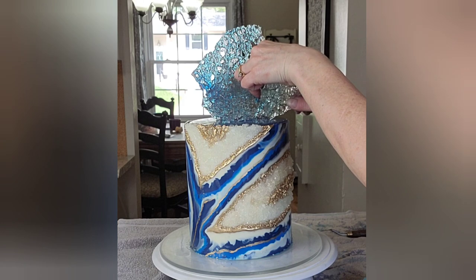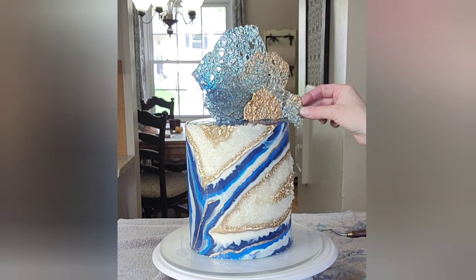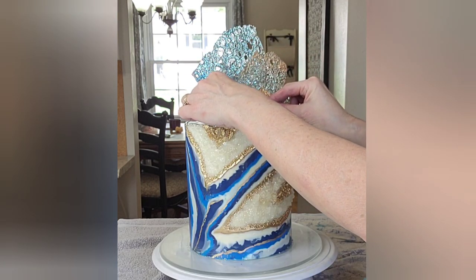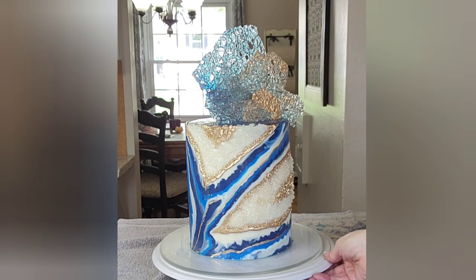And then to get the bubble sugar to stick into the fondant, I just used an art palette knife — a sharp one — to just kind of cut a slit in the fondant and then just stick the bubble sugar right in there.